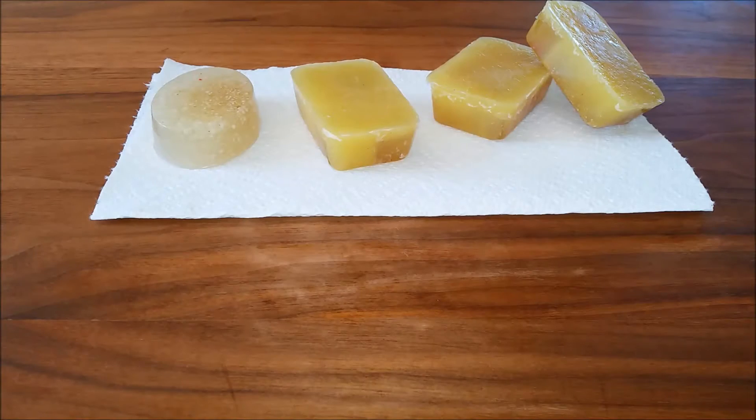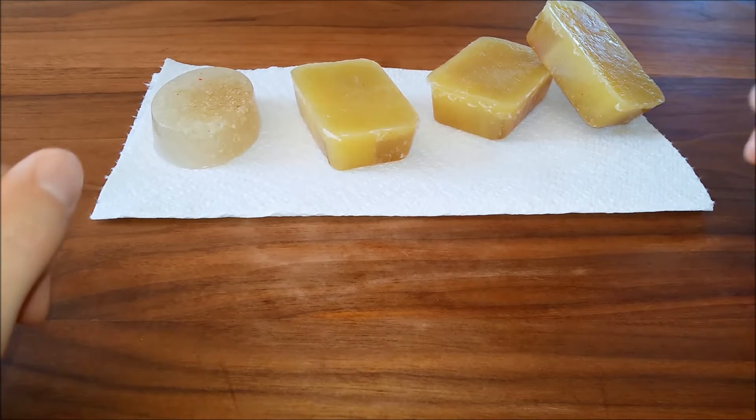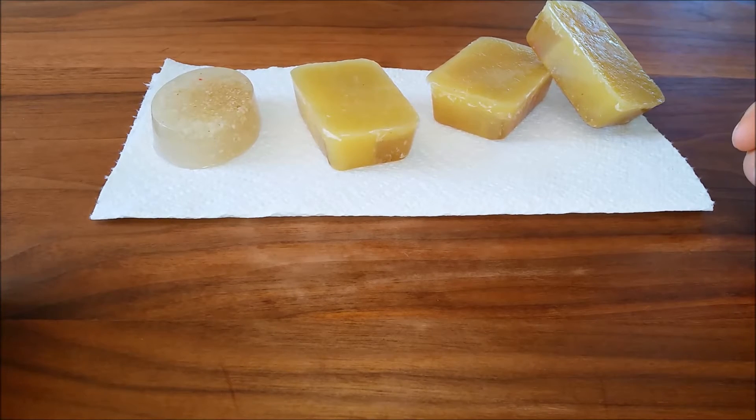Hi, this is Natalie with The Fifth Journey. I'm going to be going over why beeswax does not mix well with melt and pour bases when you're creating your own soaps at home. I'm using a high quality melt and pour base, and these are not pretty bars because I'm sampling with different essential oils. I wanted to go over why the beeswax does not work, because I do use honey in a lot of my bases and we have our own hives, so I thought I would try putting a little beeswax in.